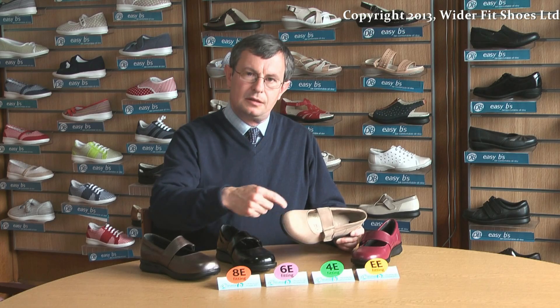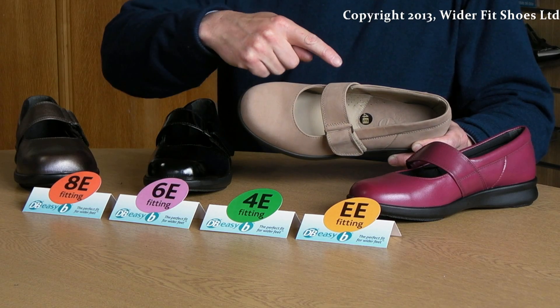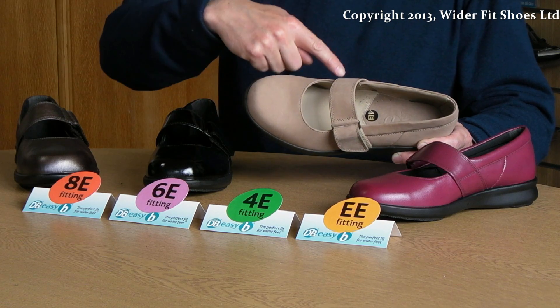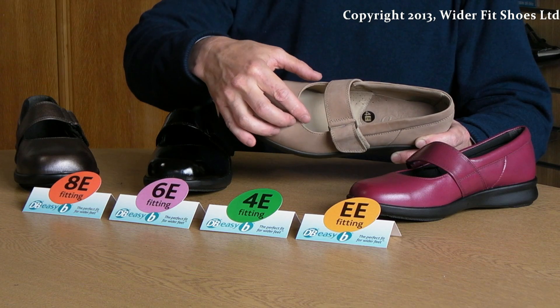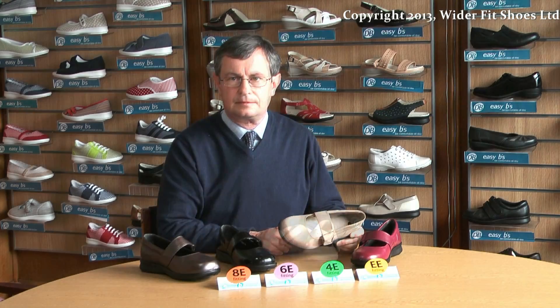It may be that you have a high instep and therefore you need to look at a style that opens up easily to accommodate the higher instep. We may choose from a double E, which is extra wide fitting, all the way through to an 8E width fitting, which is extremely wide and extremely deep. The higher the number of E's, the wider and deeper the fitting.